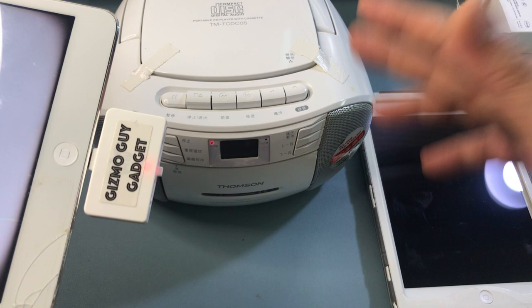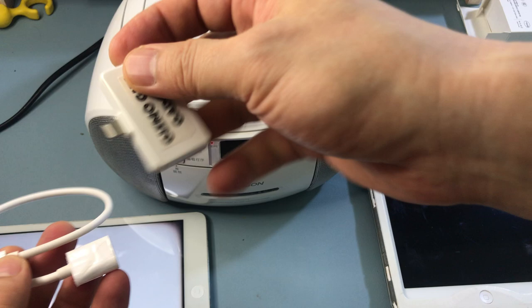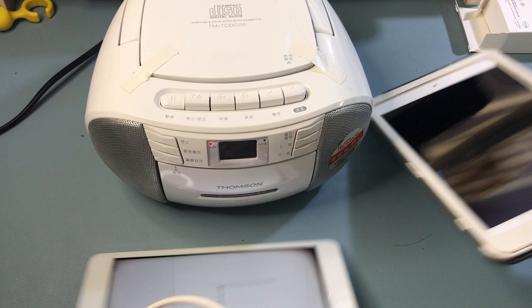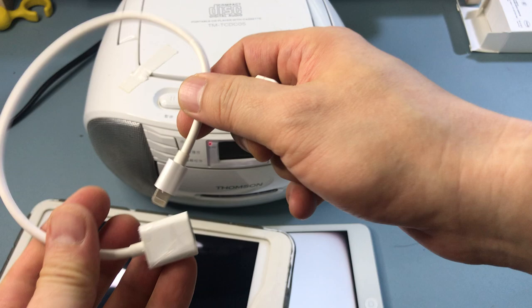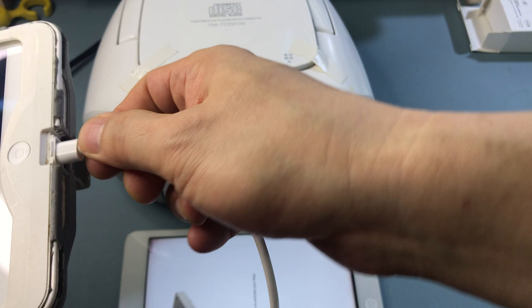All you have to do is turn on the radio. But in most cases you will not have your iPad naked like this. So this is where the dongle that comes with the package is useful — it comes with your package if you purchase the Gizmo Guy Gadget. This dongle will allow you to connect my device onto the iPad. If you have an iPad with a case, it will not reach the connector, so that's where this additional dongle comes in handy. Connect my Gizmo Guy Gadget to the end of the dongle, and then connect this onto the iPad like this.